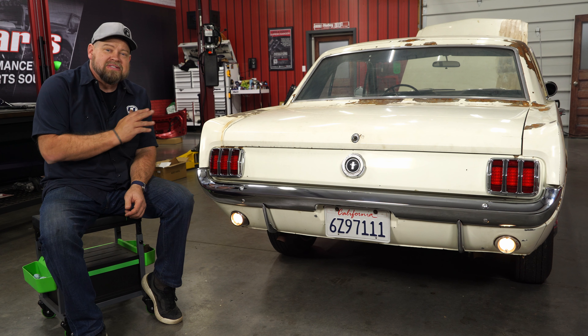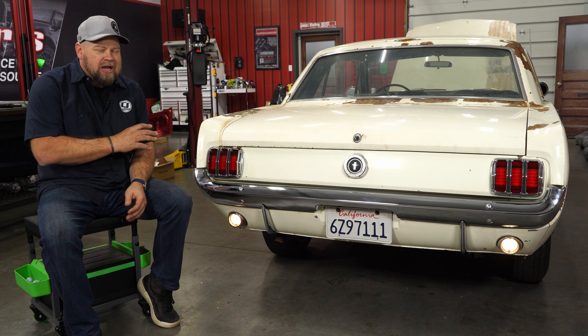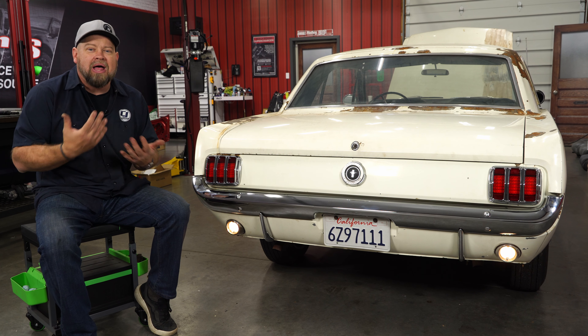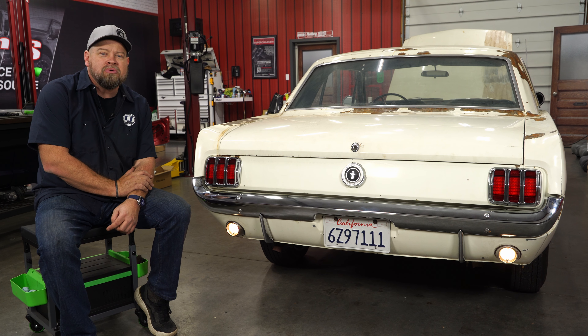Between the new backup lights, the taillights, and the bumper — if our Mustang had some paint on it, the back end would be looking nice and fresh and new. The backup lights are a good thing to upgrade. You definitely want these working — it's a safety thing when you're backing the car up. Plus, the chrome looks a lot better on the back of the car. Installation is pretty straightforward. Give yourself about an hour or so and you'll be back on the road in no time.